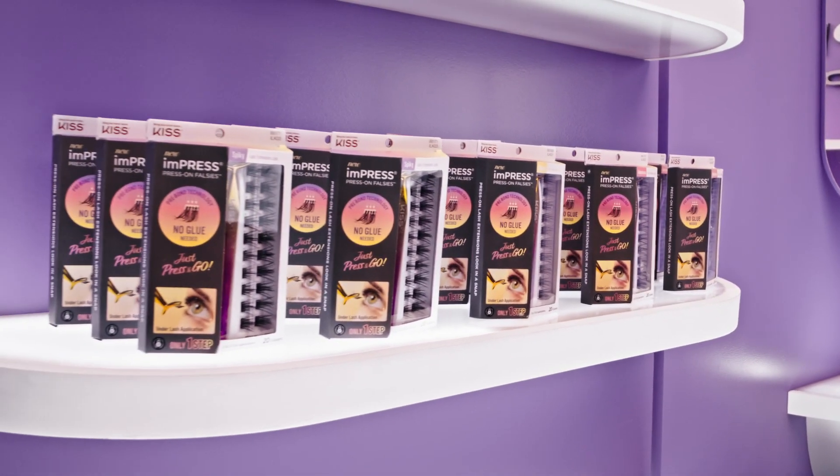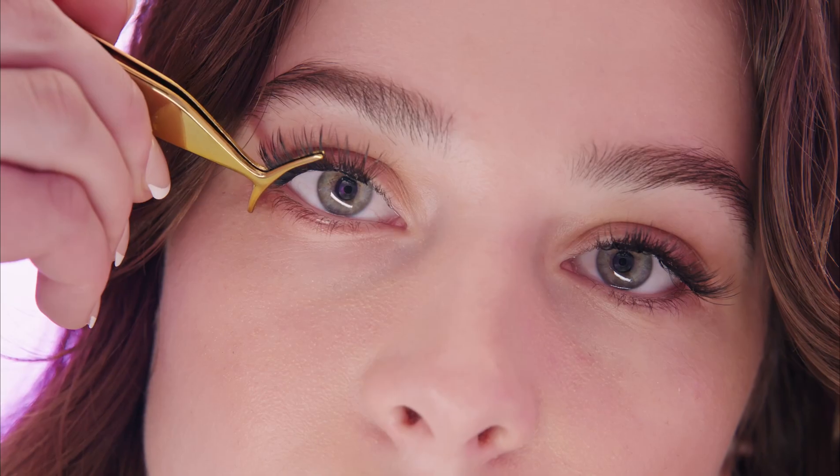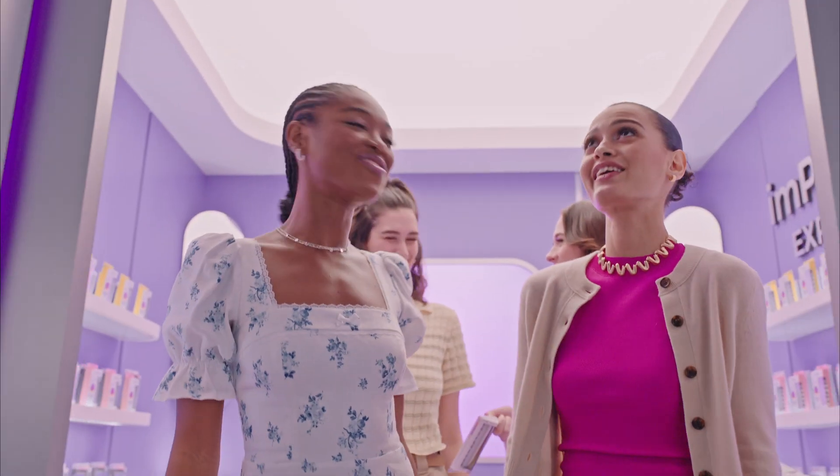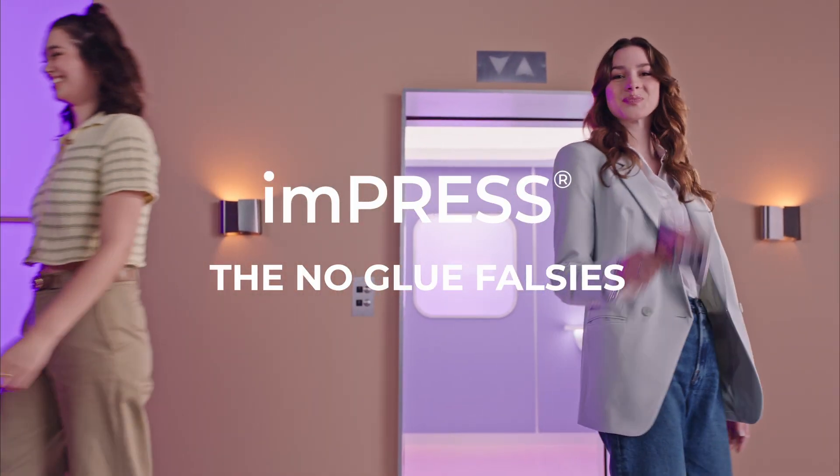More volume and no damage to your natural lashes. Just place it under your lash — fast and easy. Press on and go. Elevate your lashes with Impress, the no-glue falsies.